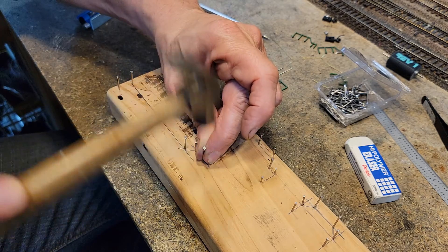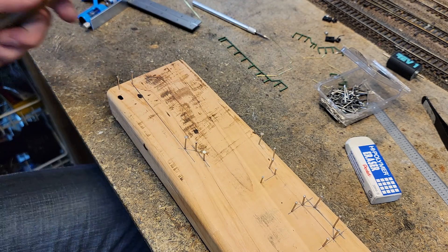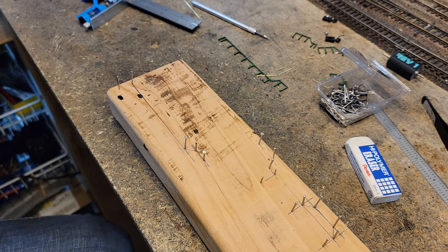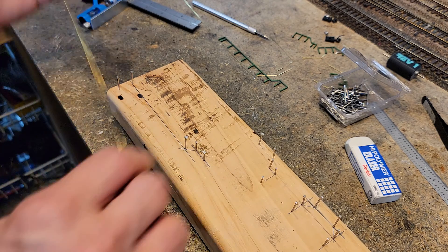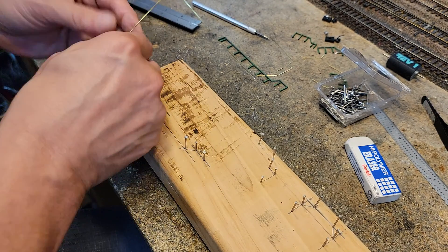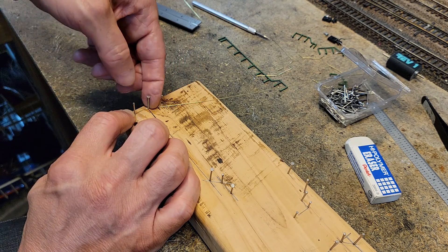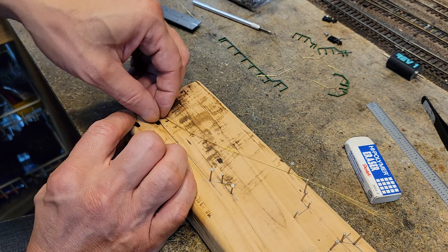I decided we're going to use .02 old brass wire on this just to make it easy. We could use jewelry wire, but jewelry wire is super easy to bend — we want a little bit of stiffness in these. We'll start down here and I'm going to leave some extra on the end in case I decide to get fancy with these handrails, which I probably will. Now I'm just going to take my finger and bend around the nails — I don't have to be perfect yet.